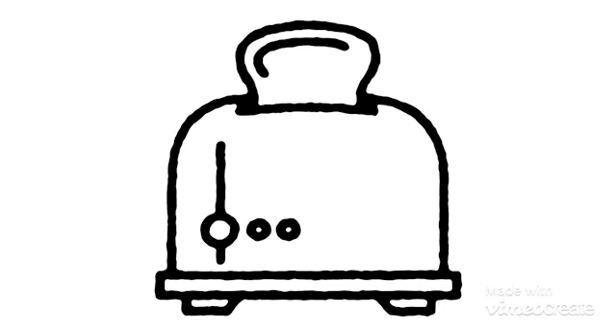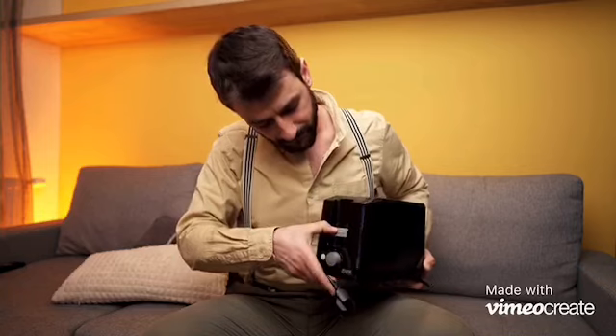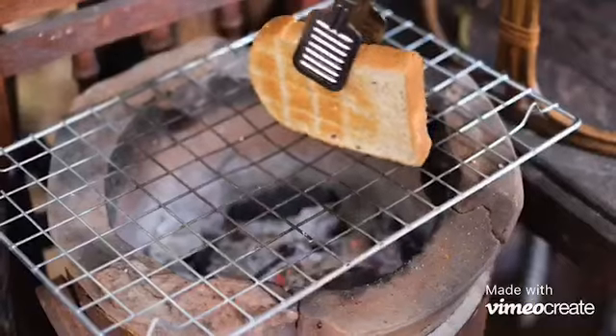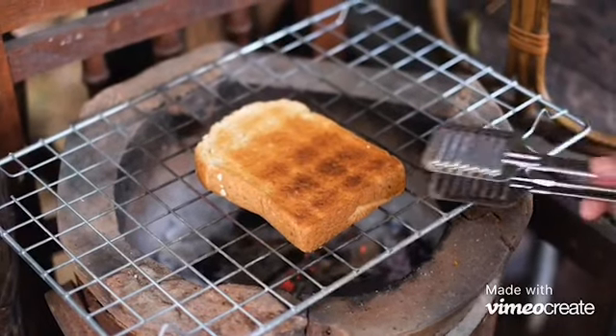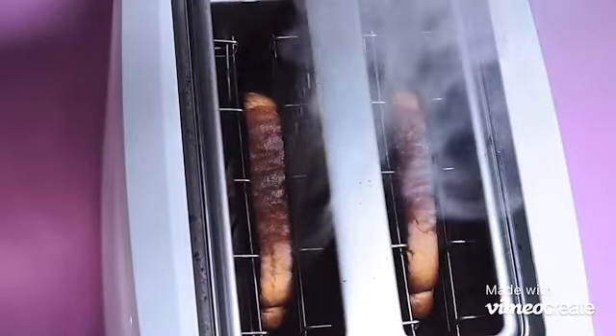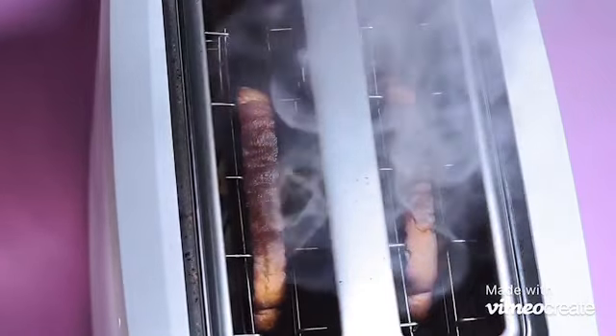The pop-up toaster was first introduced in 1919, when Charles Streit thought of the idea with the help of Waters Ginger Company. The first model of the pop-up toaster was developed and placed on the market in 1926. By 1950, the self-lowering model was introduced with an improved timer to reduce electrical issues. Before the pop-up toaster, bread was inserted into the appliance and had to be operated manually, which led to the introduction of the pop-up toaster oven.